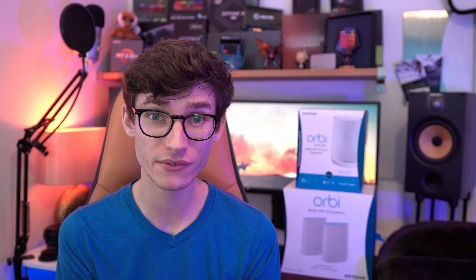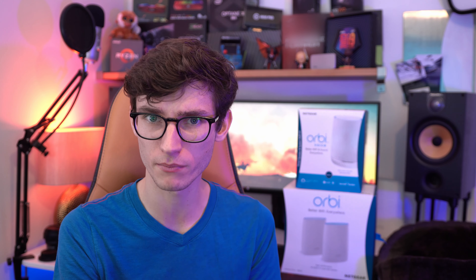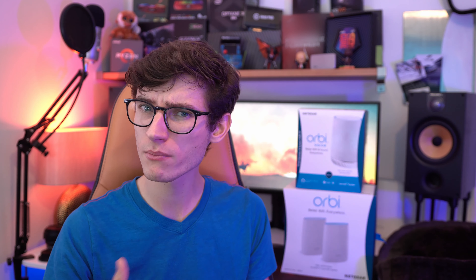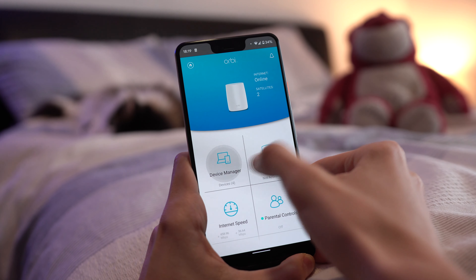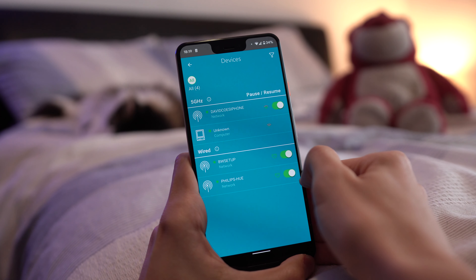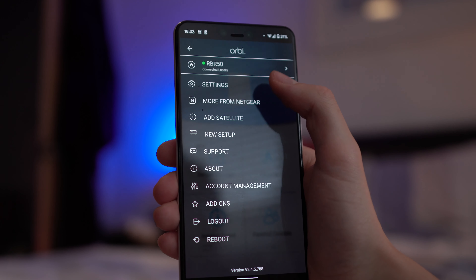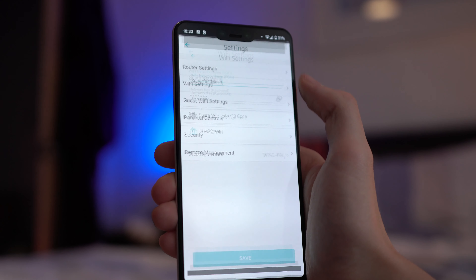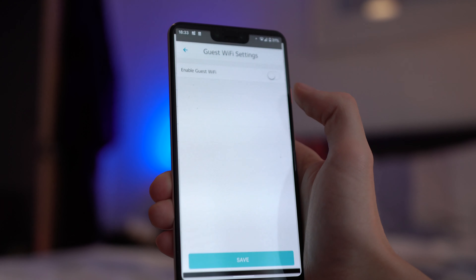I think you'll agree that these solve a very real problem that most of us have probably experienced. The fact that you can extend these with additional satellites, or maybe one of these smart speakers, shows that no matter what sort of home you have, you can get a Wi-Fi solution that doesn't require professional installation and yet still solves the problem. I'm also a big fan of the app, which is an incredibly useful tool to help you manage your network by seeing who's connecting and when, as well as having all of the advanced features you'd expect from a Netgear router.